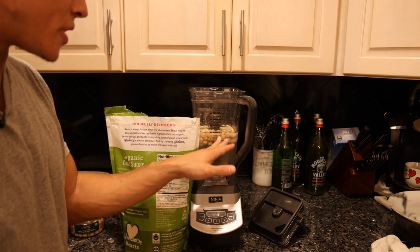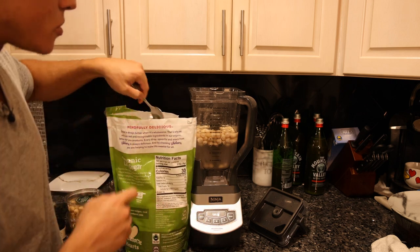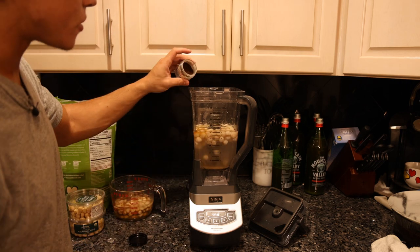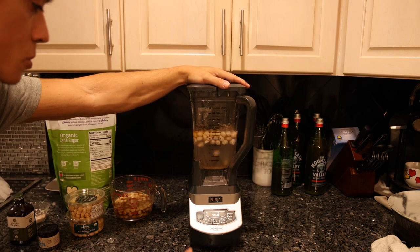We want about 40 grams of sugar in the whole batch, which is going to be about two and a half tablespoons of sugar. There's a tiny pinch of salt to bring out all the flavors, a dash of vanilla extract, and another dash of vanilla bean powder. I'm going to put this on high for about two minutes and we'll see how it looks.